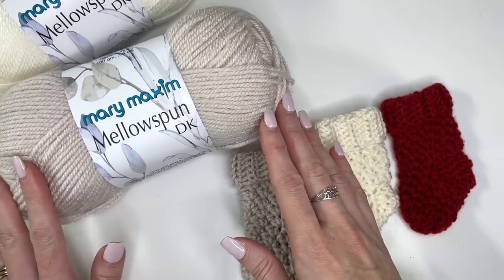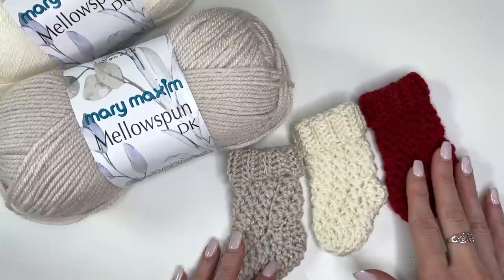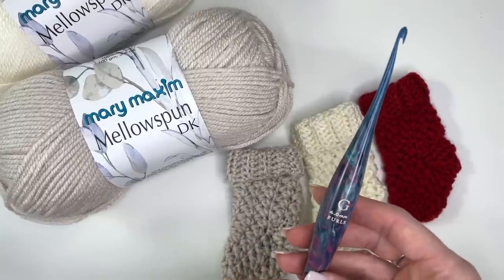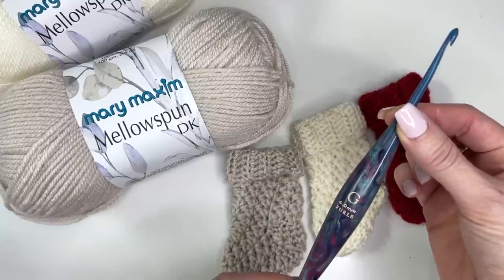The color I'm using in this tutorial is Buff, but I've also shown you here in cream and in garnet. You'll need a 4mm crochet hook for this pattern, and I'm using my Streamline Supernova hook from Furls Crochet.